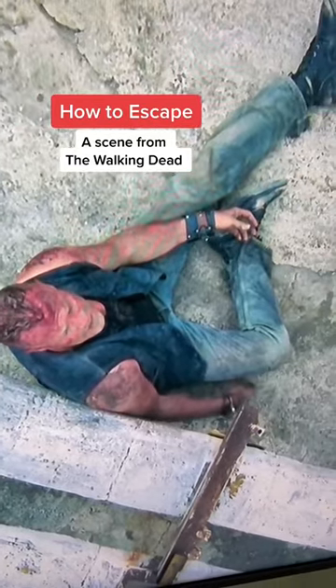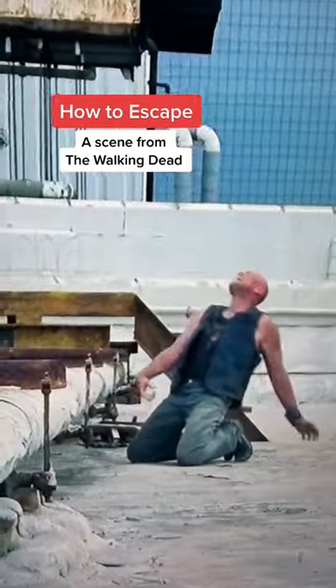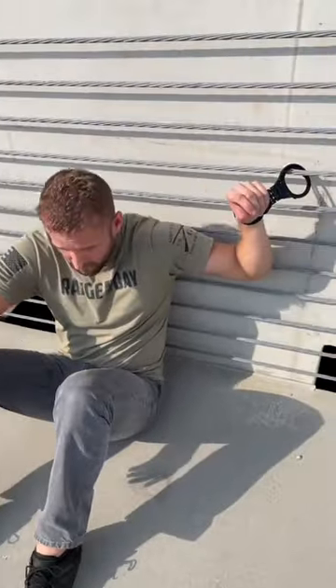How to escape handcuffed on a roof — a scene from The Walking Dead. I normally prefer a bobby pin, but let's assume we only have what he had on him.